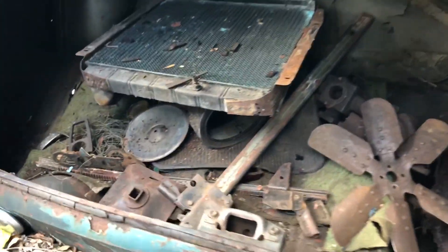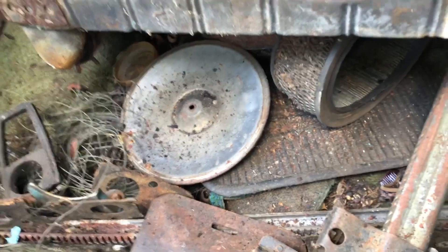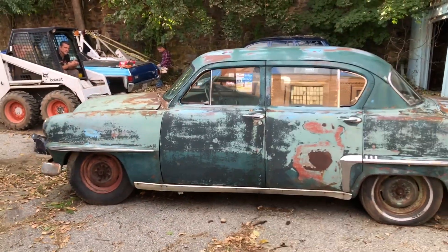This is inside the trunk. You can see there's a bunch of parts here — the fan, the radiator. The trunk lid itself is in nice condition, it's not rotted or anything. It's got a little bit of surface rust on the very edges but it's not rotted through. The trunk pan is rotted, as are the floors. The spare tire well is rotted through. The center of the pan isn't that bad, but there are some holes in it that need to be fixed.